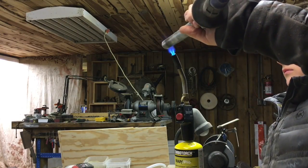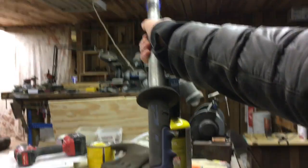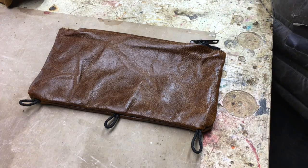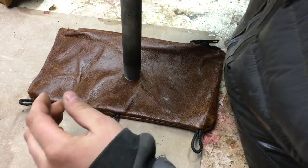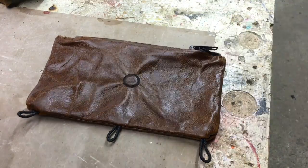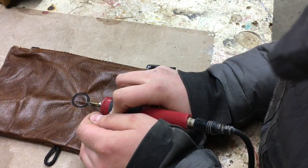Then I just started heating up the pipe for my brand. I will say this smelled really bad, but it did burn in really nicely.